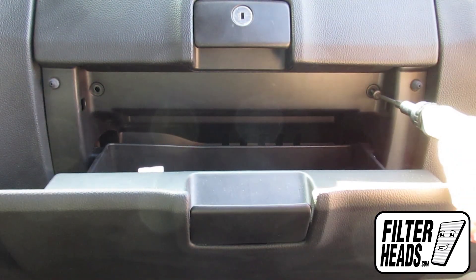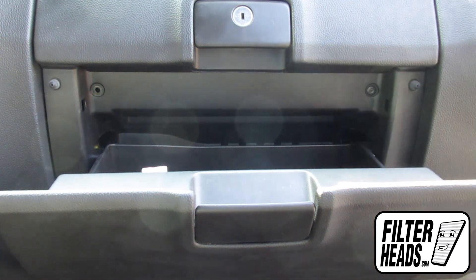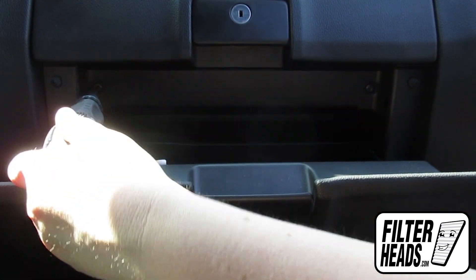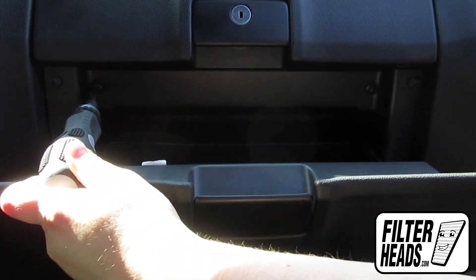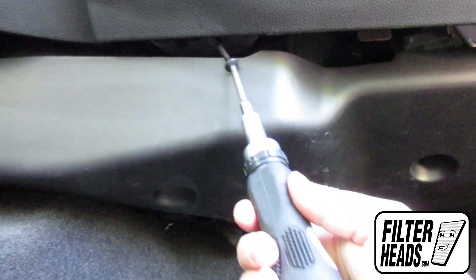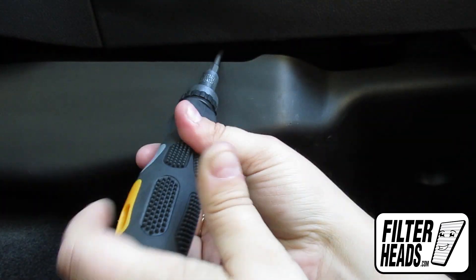Reinstall the two screws that secure the top of the glove box to the vehicle. Close the glove box. Reinstall the two screws that secure the bottom of the glove box to the vehicle.